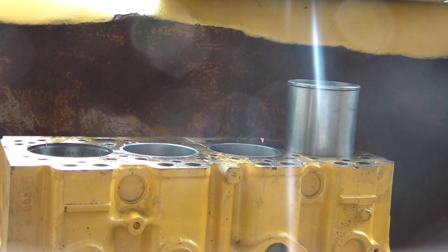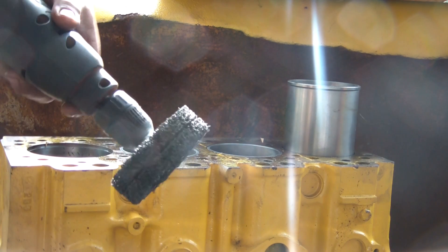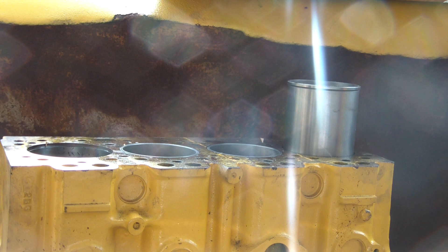One thing I did before I started to put the liners in was I cleaned up any rust and rough edges using a little wheel. The wheel is made by 3M — it's a bit of an abrasive wheel. This is the wheel I used. It was a little bit larger than the cylinder, which made it a bit of a tight fit, but it really worked well at cleaning the rust.